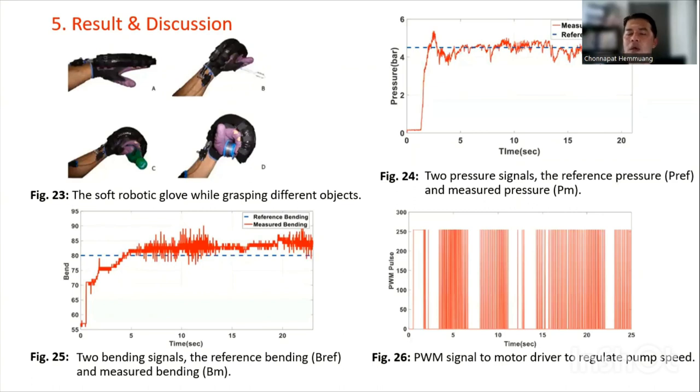The fixed step response reached steady state after approximately 4 seconds. FIG-26 depicts the PWM signal applied to the motor driver to modulate pump speed. During practice tests, the tensile strength and load duration of the soft robotic glove were also taken into account.